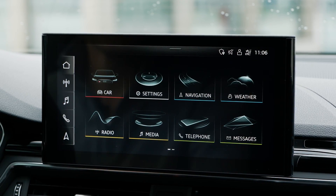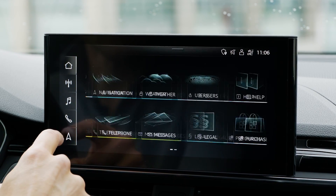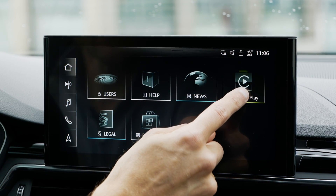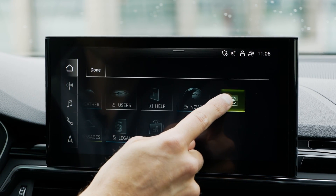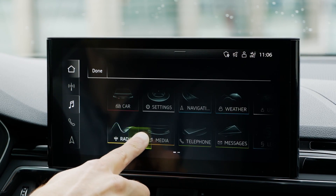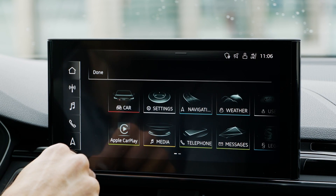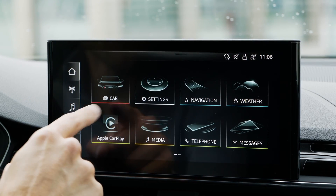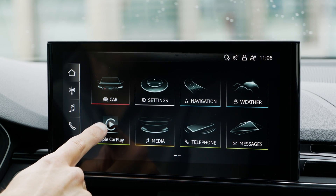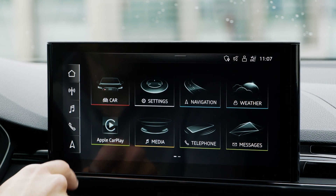The screen overview is great because it's so simple. You can also change the layout — for example, hold an icon and, like on a smartphone, change where it appears. So if I want to have the navigation app on the first screen instead of the radio, I can place it closer to the steering wheel — that's how I would do it.